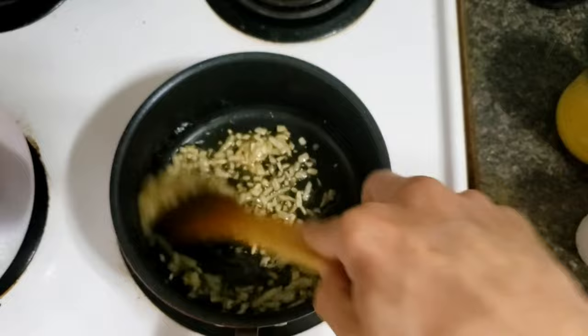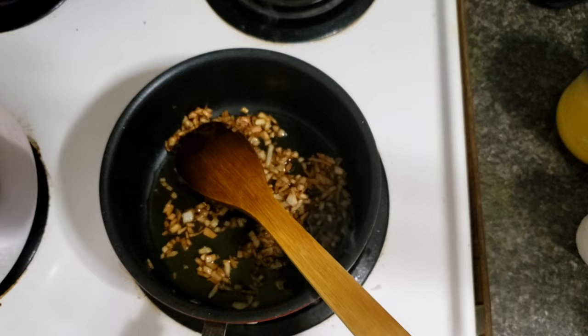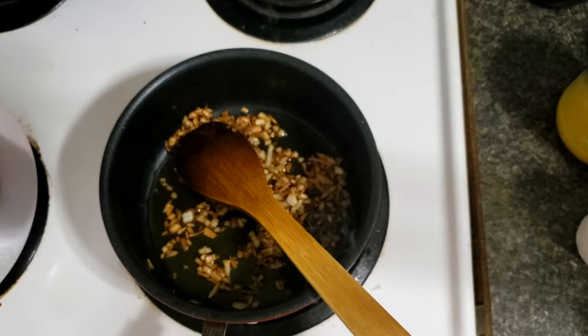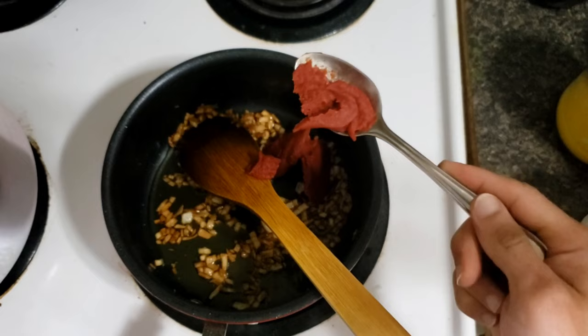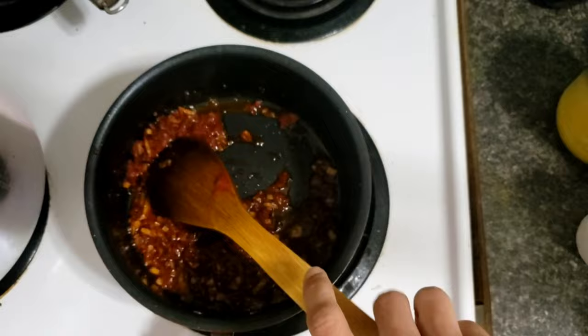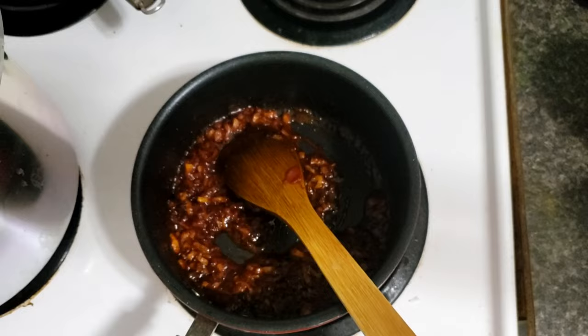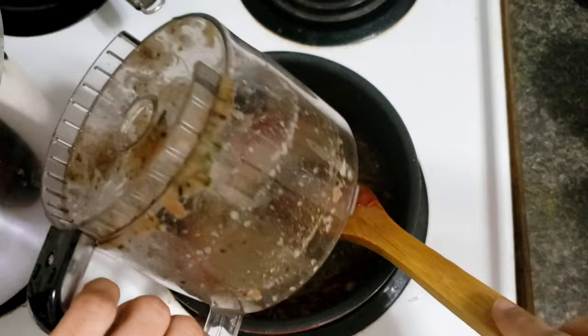We keep mixing the onion. Once we have a golden brownish color, we'll add tomato paste — around two small spoons or one and a half. We keep mixing it to make sure the tomato paste is cooked through. Then we will add the blended mixture.